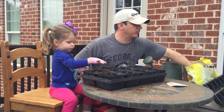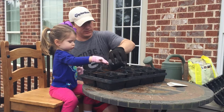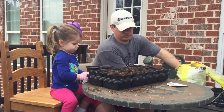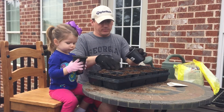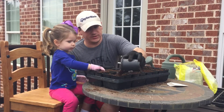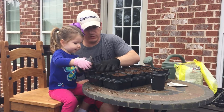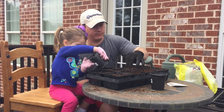We typically do begonias, but this year we're going to try impatiens because I couldn't find begonia seeds. The best part about this is we're going to get to eat the stuff we're planting, and with the flowers we're going to get to see the pretty flowers — what some people would call the fruits of our labor. When we're working and getting stuff ready, we'll get the reward later, but this is something we're going to have to wait for, and we'll check it every day to see if we've made progress.